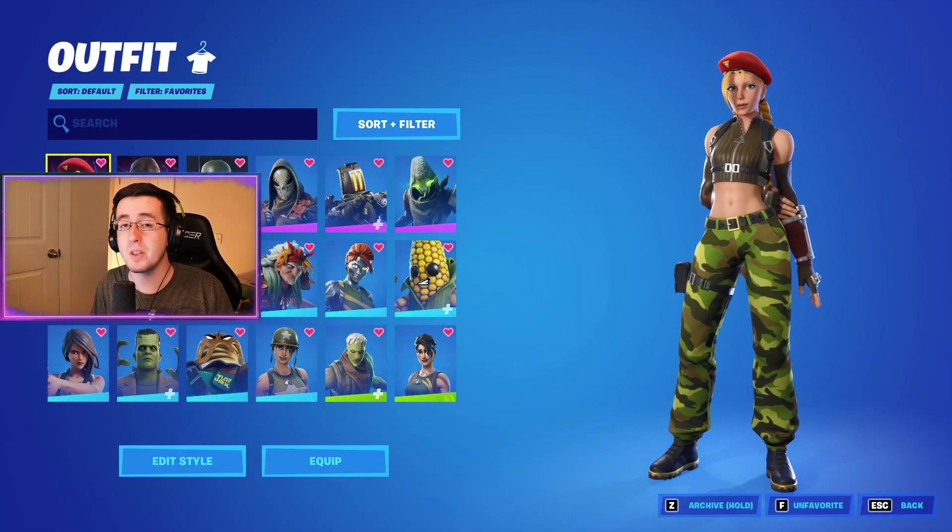Now to begin the video, for the best combos for the brand new Gusty Grabber pickaxe, we're gonna first start by showing off the skins.